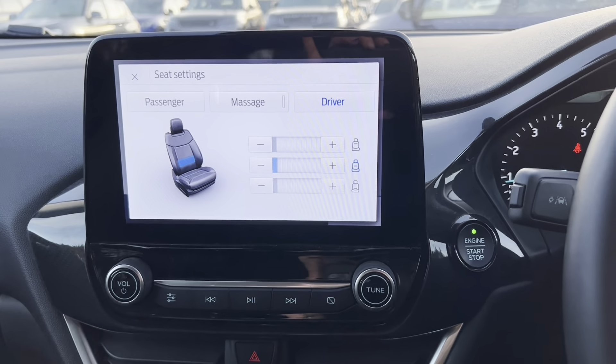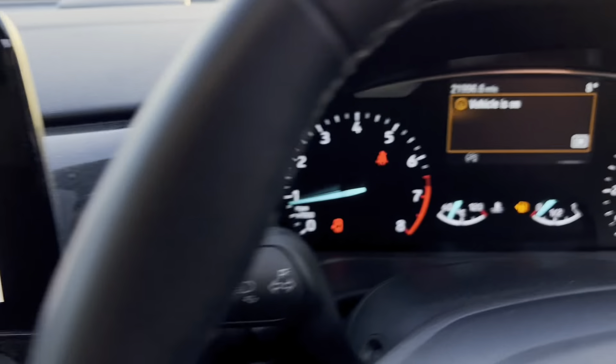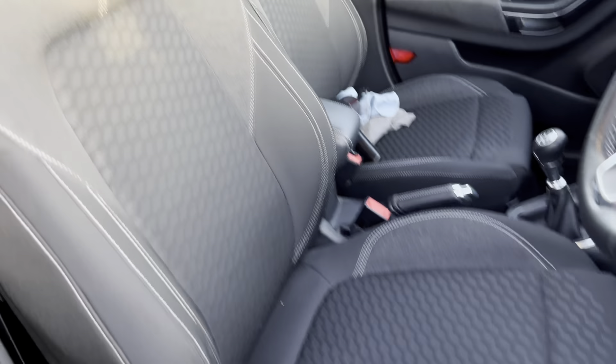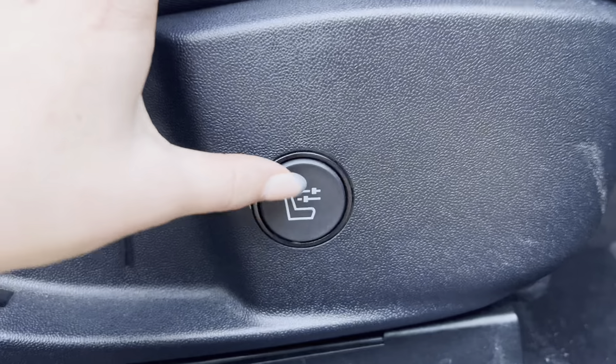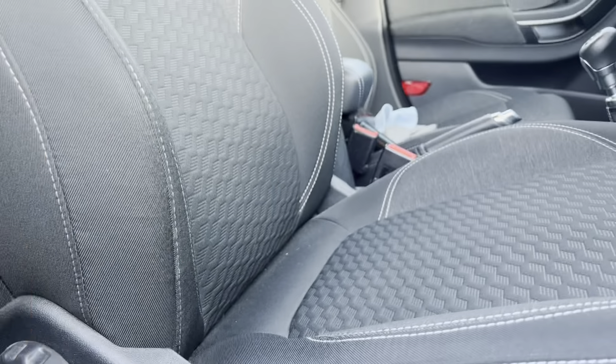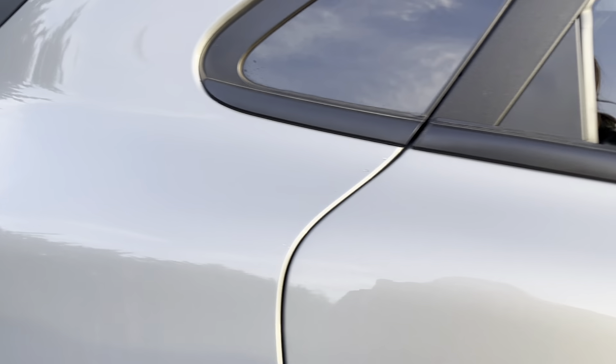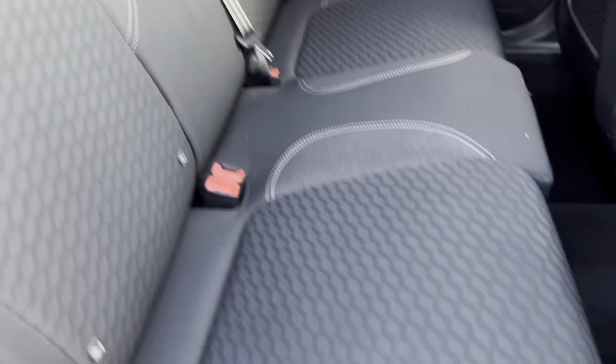If we then have a look at the seats of the car, here we have the driver's side seat and at the side we do have a button here which is where we can turn on the massage seat. If we then come round to the back, we have three seats in the back of this car. They have isofix across the bottom there as well.